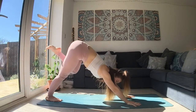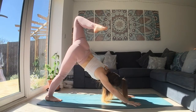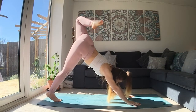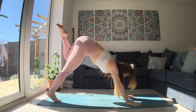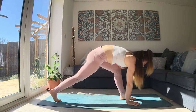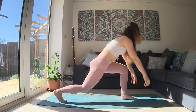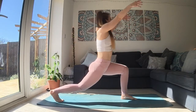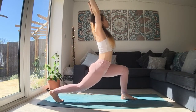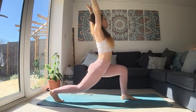Next breath in, lift your left leg up. Stack the hip if you want to. As we breathe out, look forward, bring the left knee in towards your chest. So you can step or place that foot at the top of the mat. Bending both knees as we inhale, slowly rise up. As you exhale, stay. Relax your shoulders.